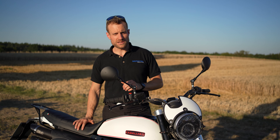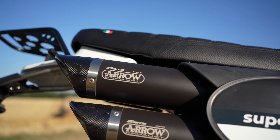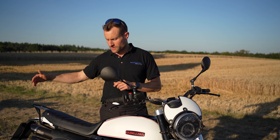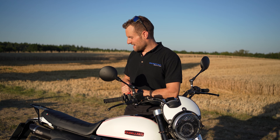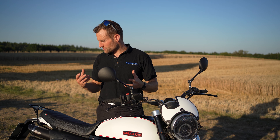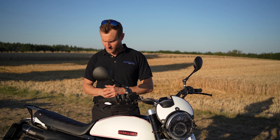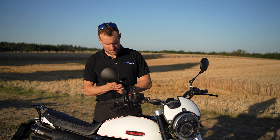Dann haben wir natürlich eine leichtere Batterie eingebaut und, wie ihr seht, auch die Aero-Auspuffanlage angebaut – das macht beim Gewicht nochmal was. Dann haben wir unseren Kennzeichenhalter hinten installiert, den Kettenspanner und natürlich auch unseren Gepäckträger, da wir ja immer auf Reisen unterwegs sind und damit ins Gelände können. Wir haben noch andere Blinker drangebaut, einfach auch aus ästhetischen Gründen. Die Originalblinker sind zwar okay, aber das hier ist wirklich eine Augenweide – schön kleine Blinker.